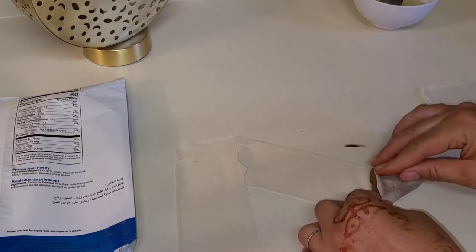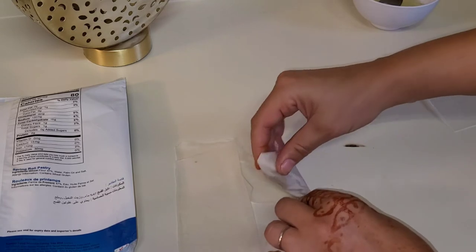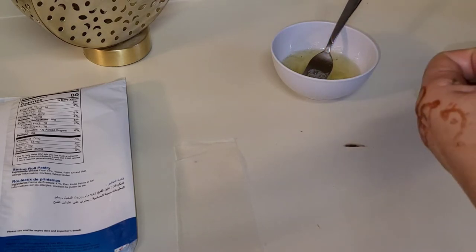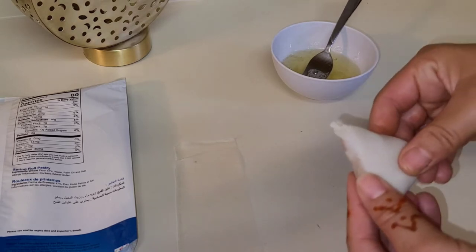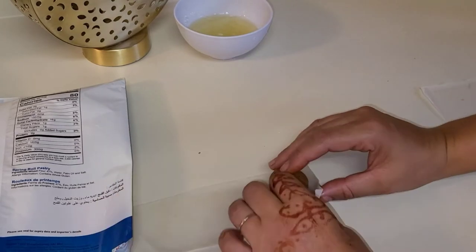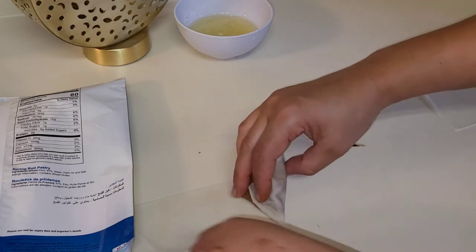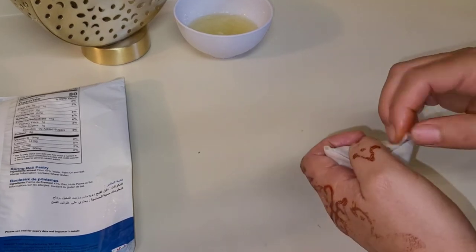Okay, I'm going to show you — it is important to know how you are going to put the egg white. Okay, egg white — and we put it like inside, like a samosa. We pick up one sheet and put it with egg white.